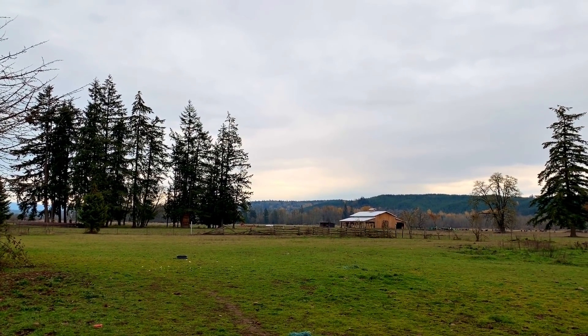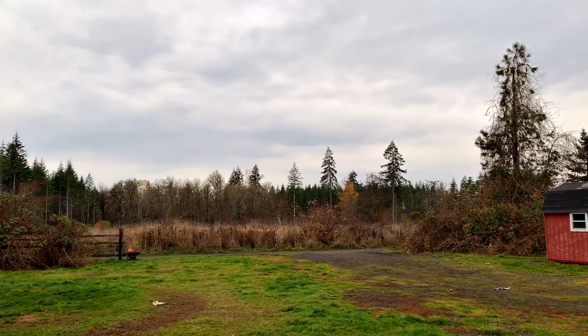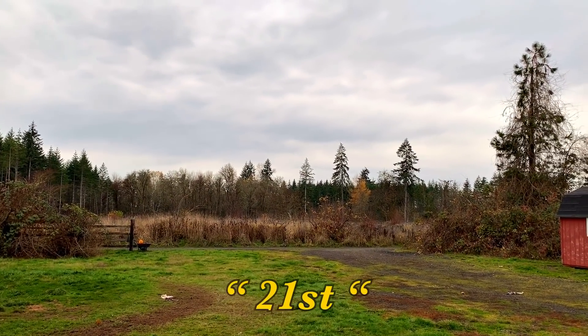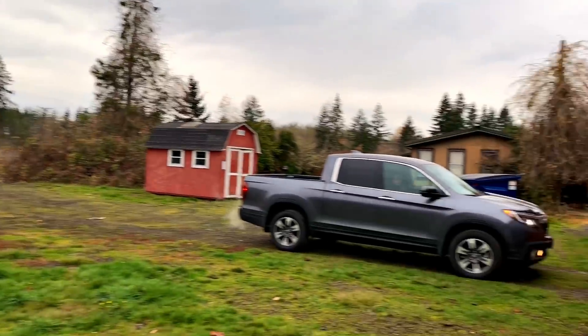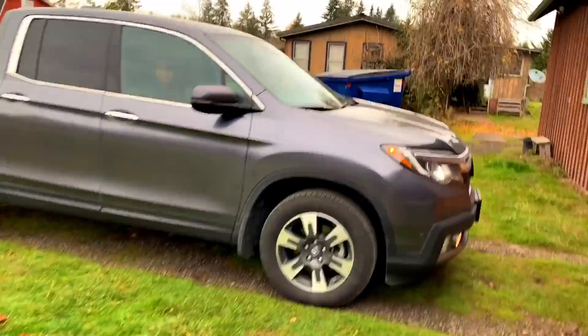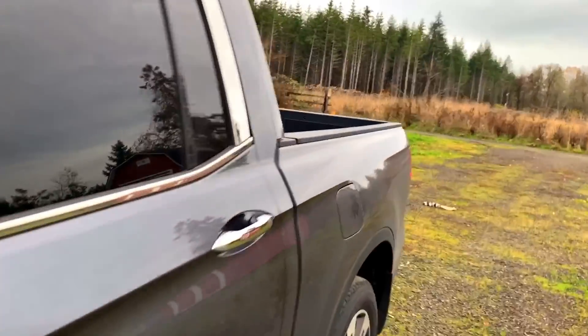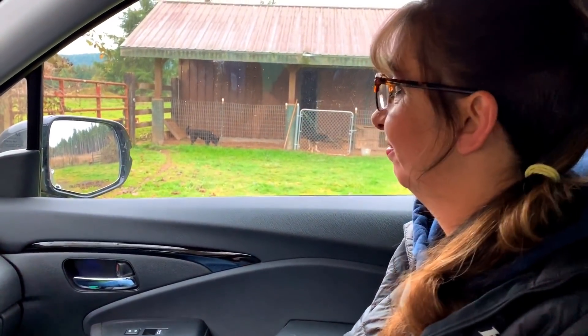Well hello there YouTube, welcome to a 41-degree Wednesday, the 22nd of November. We're off to the hills — it feels like a spring morning at 41 degrees. Fantastic out here, smells and feels like springtime. It's shockingly warm.